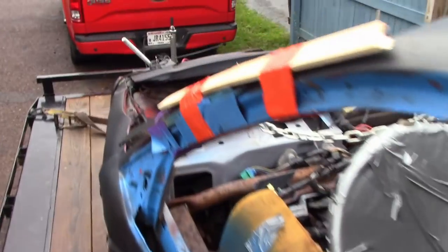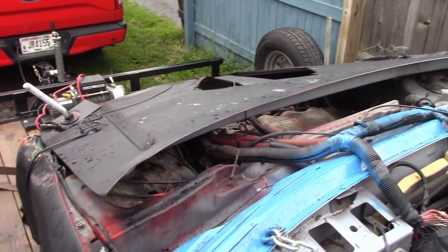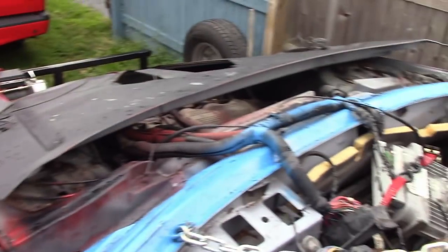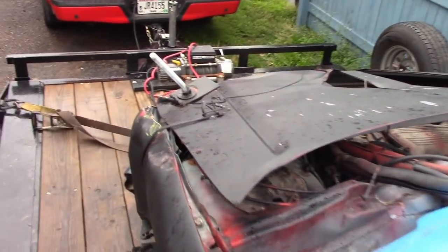I am going to pop the hood off of this thing so you guys can actually get a little bit better look. I think that is going to give us a better view of exactly what happened inside of this thing. Hold on just a second — we will get this hood popped off so you can see exactly what happened to the Lumina.